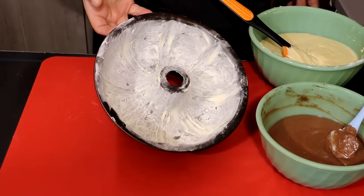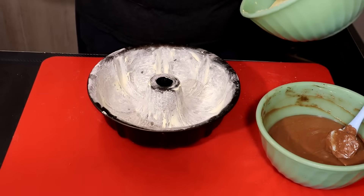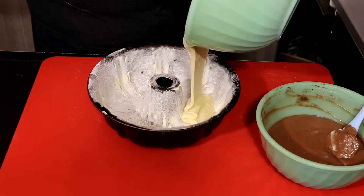We'll put a little flour on the ground. The dough has wet the ground and we'll put a little bit of flour.